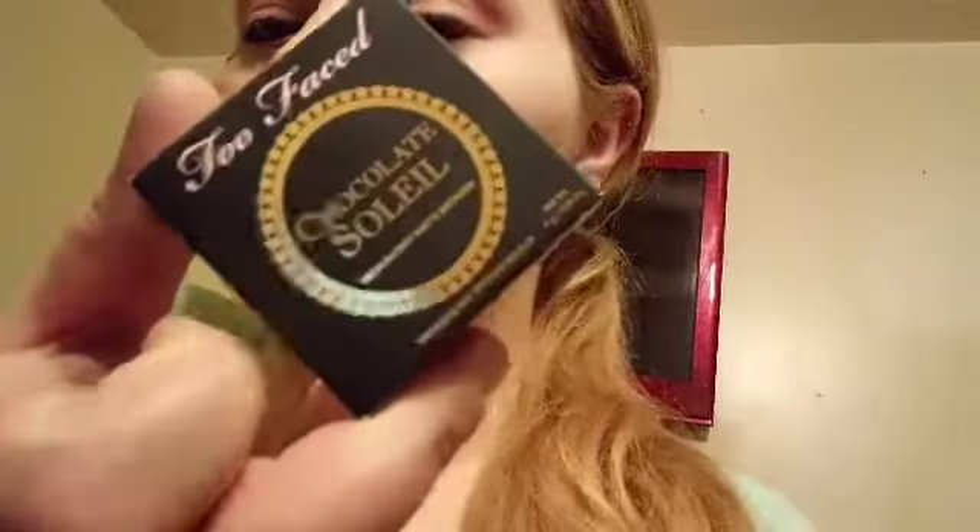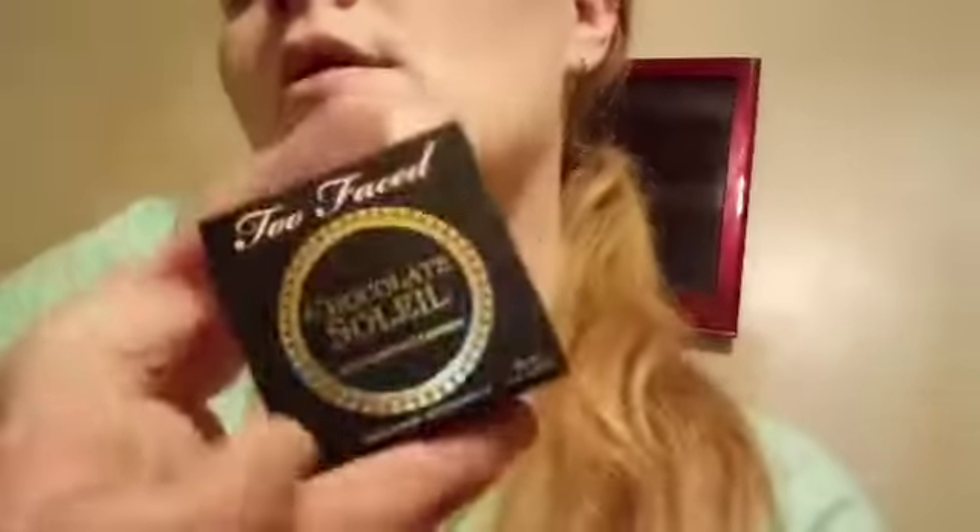And I got this brush right here. We opened it and looked at it — it is from Precision Beauty. It is a soft, nice brush; you can tell it's well made, and I think I paid $4 or $5 for it. And finally, I got this right here by Too Faced — it is their bronzer in Chocolate Solette. We will be showing you that stuff too.